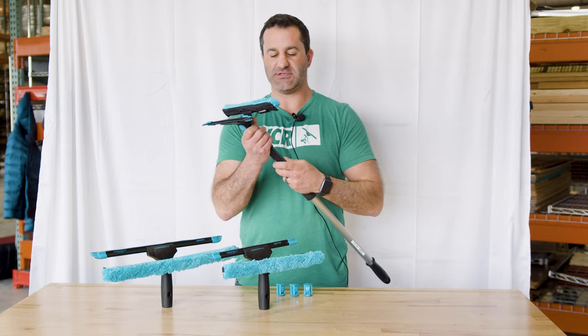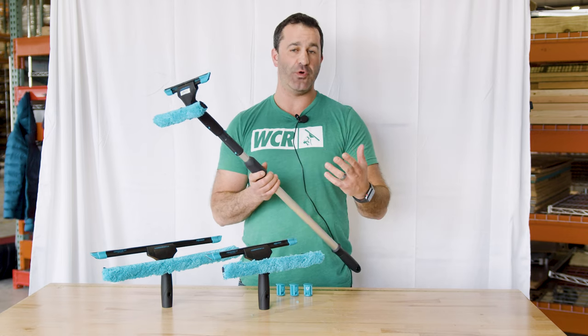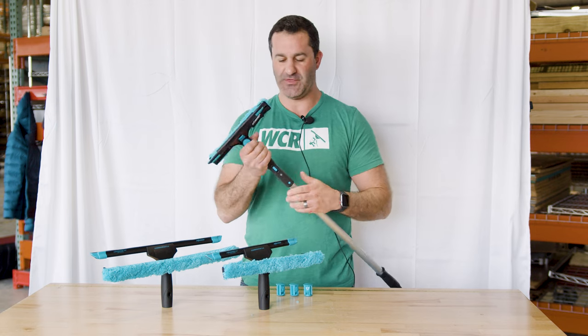Combination tools are usually best used on an extension pole, for windows that are just out of the way where you want to avoid getting a ladder out. You can easily scrub with one side, flip over, and squeegee with the other.